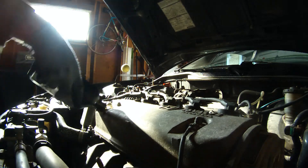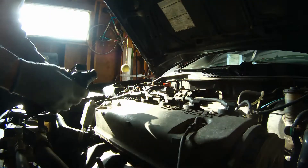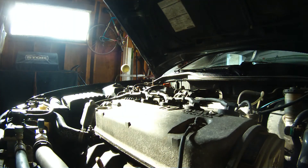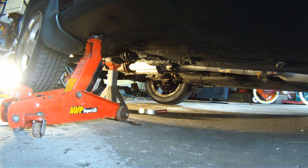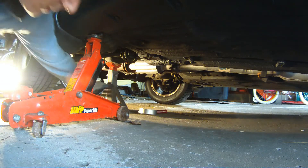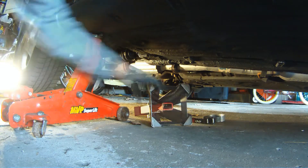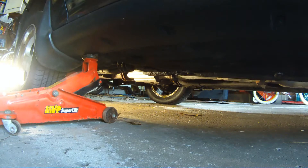With the oil pan and the filter buttoned up, it's time to put the new oil in. Go ahead and put four quarts in and close it up. Raise your jack high enough to get the jack stand out from underneath, and lower your car back down to the ground, and you're good to go.